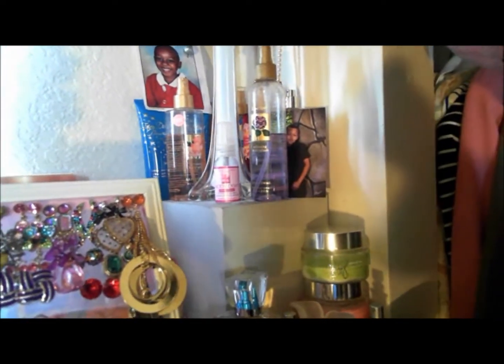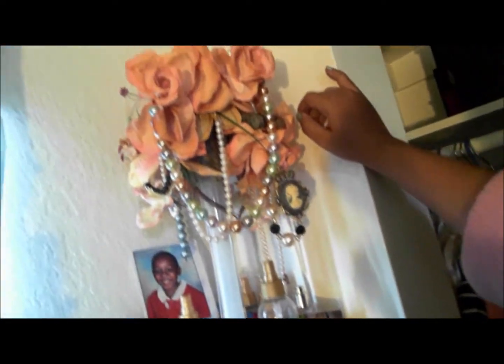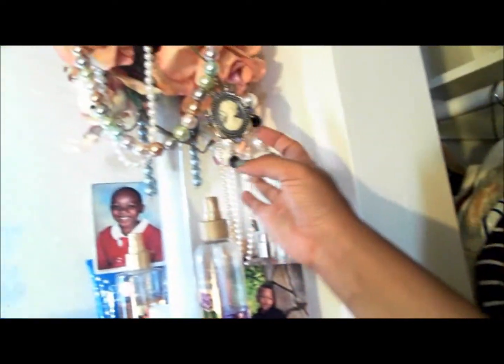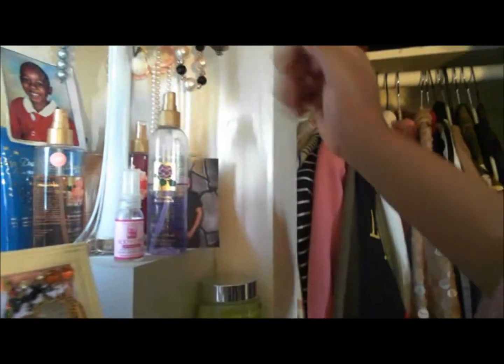This is where I store all of my pearl necklaces. This was actually a centerpiece from my god sister's baby shower that I hosted and threw for her — it's a really cute piece and I decided to use it to store my pearl necklaces. I still have room for more and can hang them from more branches.